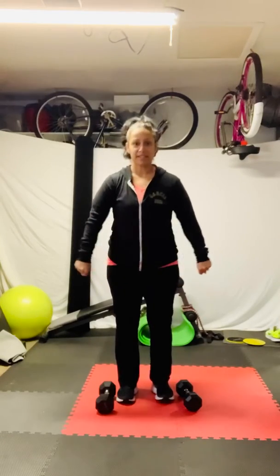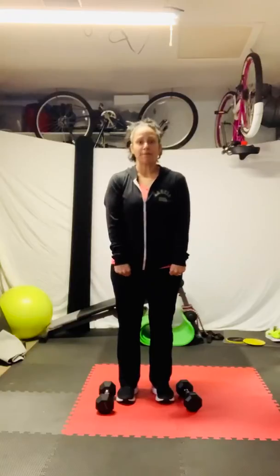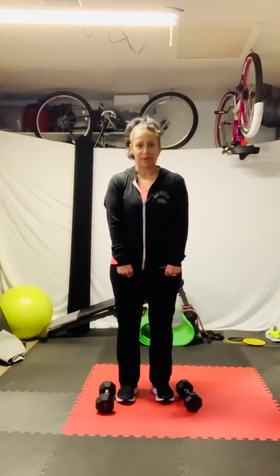Hi, everyone. Esther Garcia here. I thought I'd break my day up and just bring you a little something, a little good something. We're going to go ahead and I'm going to walk you through this. We're going to work the back of the shoulder muscles, and we're going to do that by turning our palms in. Our palms will be facing us throughout this workout.